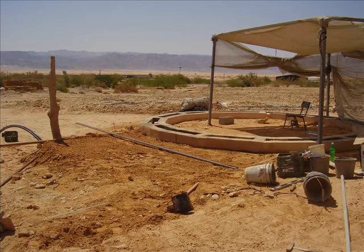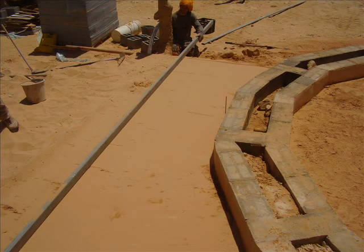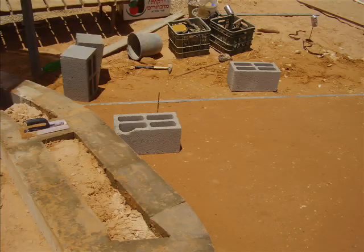The next task was to start levelling the entrance. As you see here, we were just about to put our beams in place and use our tried and trusted method to create the nice smooth surface that we were so used to doing.